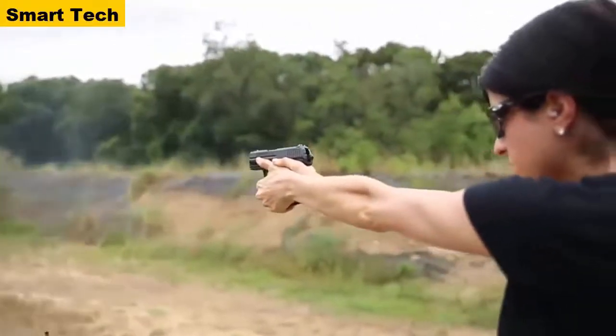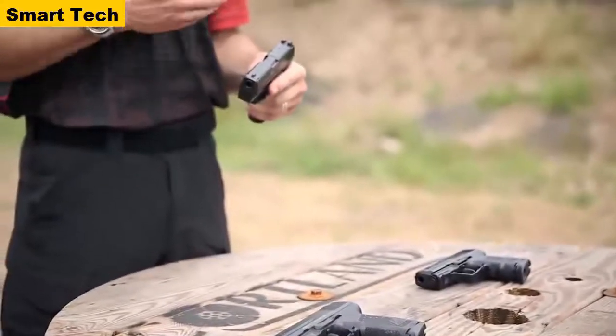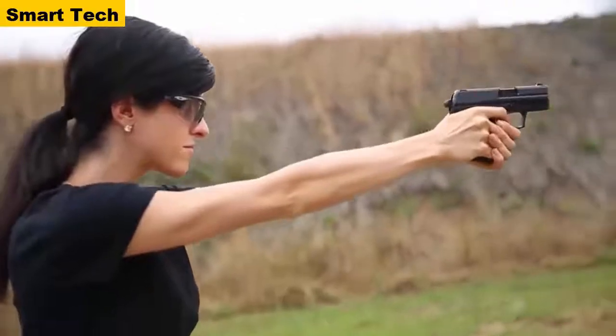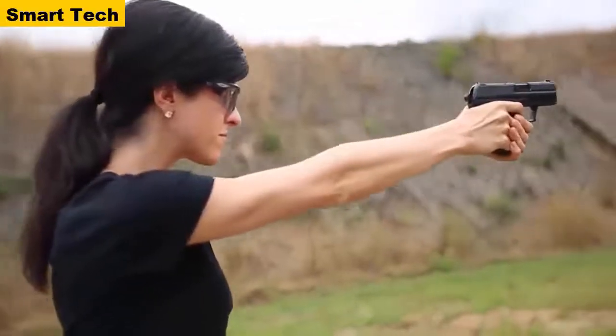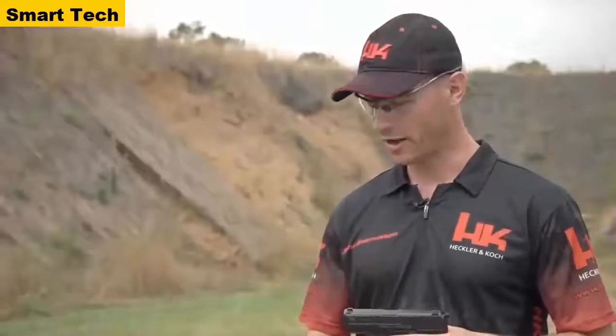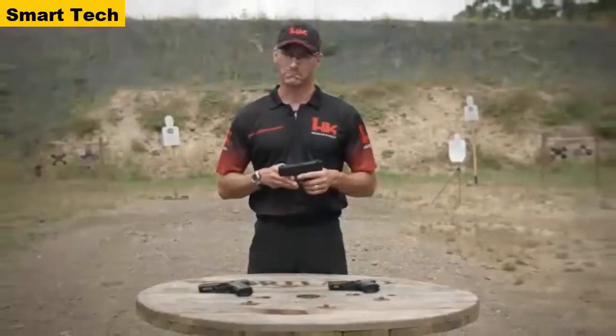All operating controls on the P2000 and the P2000SK are fully ambidextrous. The P2000 is the choice of a number of federal law enforcement agencies in the United States, as well as agencies around the world. The P2000SK is the smallest handgun that HK produces and is ideally suited for concealed carry use. Head on down to your local sporting goods store and check out any one of the P2000 models. On behalf of HK, thank you for your time — we'll see you on the range.